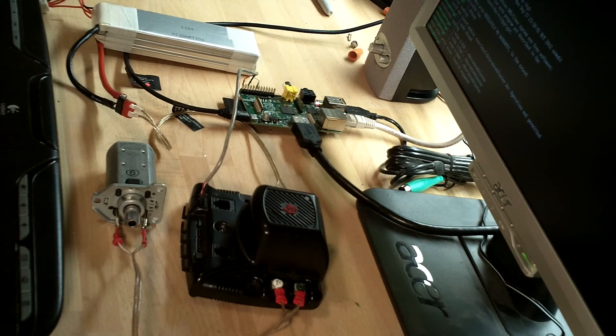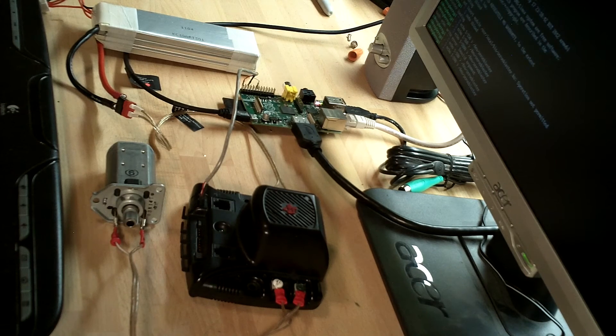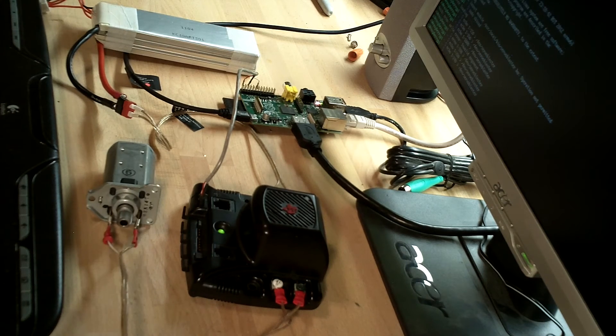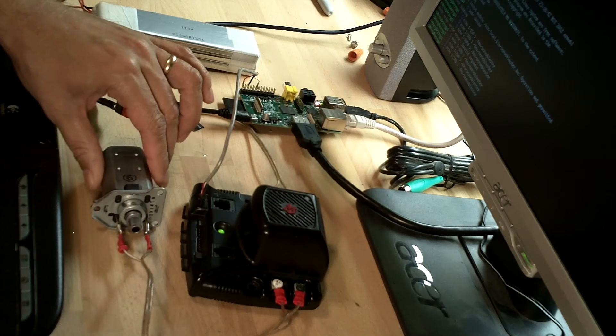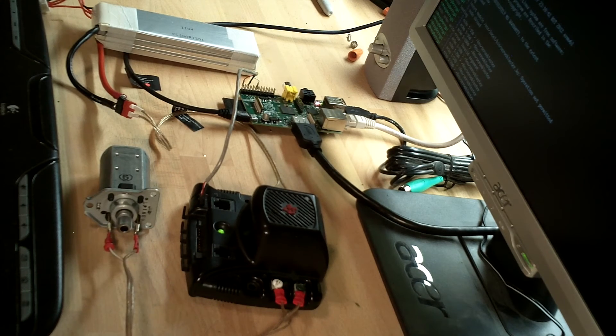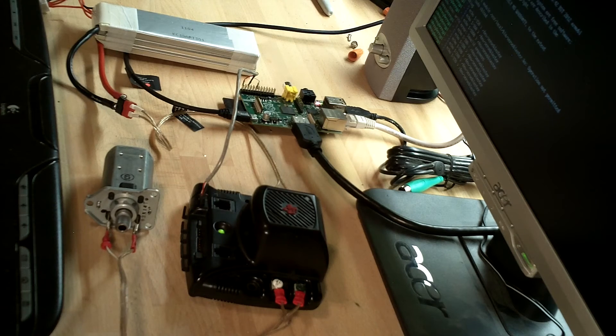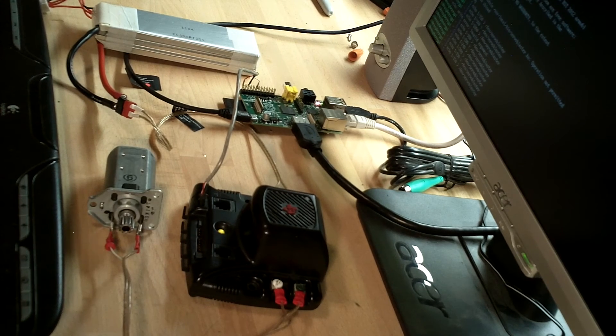A little faster. Quite fast. And we'll go up to full speed. Full speed. Now we'll come back down gradually and return to power off, and now we can go in the opposite direction.